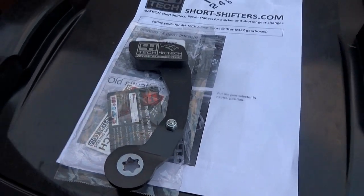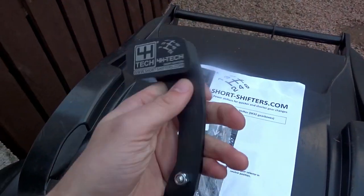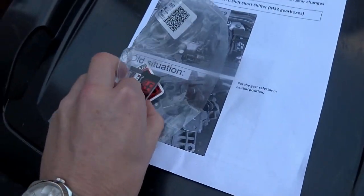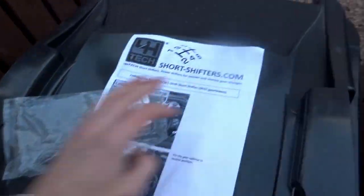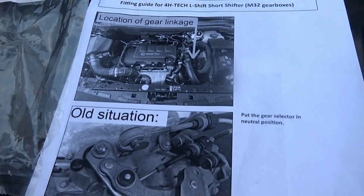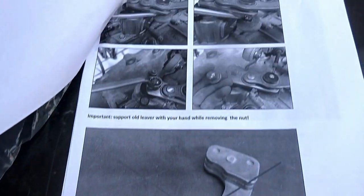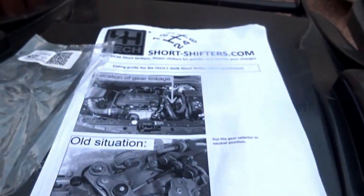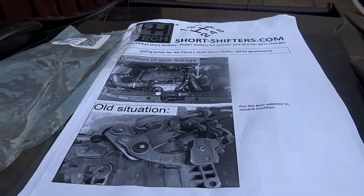So I'll show you guys what we get in our kit. First of all we get the short shift linkage here — we'll show you how that looks on the car and how it compares to the original part. Inside the bag you get a set of fitting instructions, but you won't need that because you've got us. Inside the bag we also get a cool 4H Tech sticker, looks pretty decent. We've got a set of instructions but they are quite vague. This kit costs £90 on eBay — it's actually quite a lot cheaper than the 4H website. I'll put a link below to the eBay store we bought ours from.